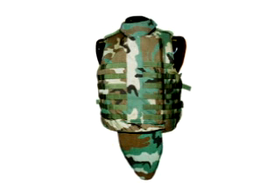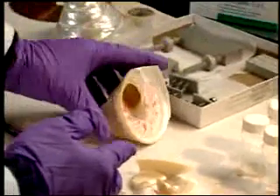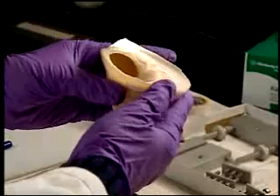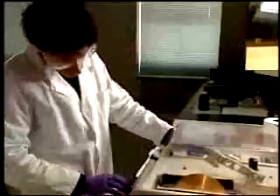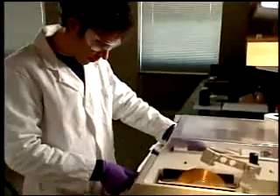Our particular application that we're looking at is for body armor. So we cut very small samples of seashell nacre, which is the inner layer of the outer shell of a gastropod mollusk. We cut very small samples with a diamond saw first, and then we polish them down using papers with smaller and smaller sand particles until we can get an extremely fine finish to the surface.